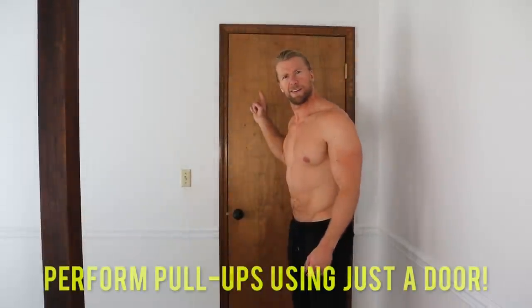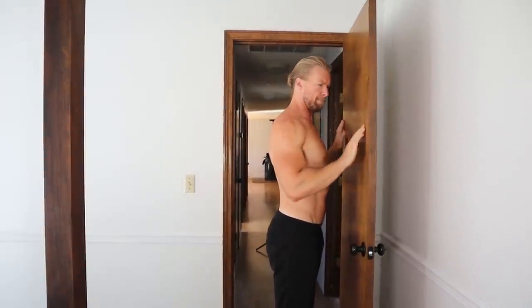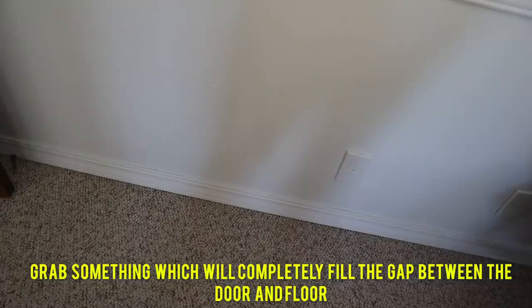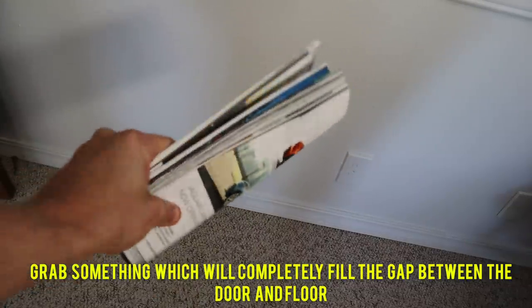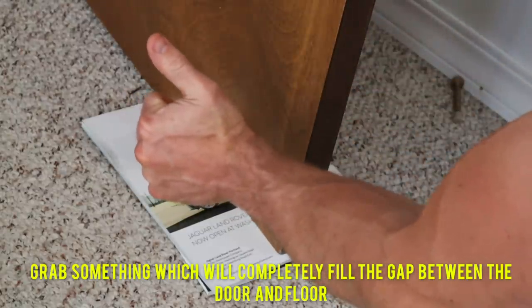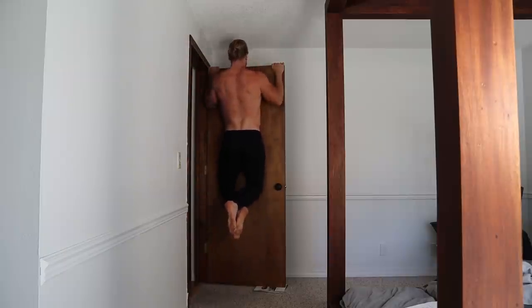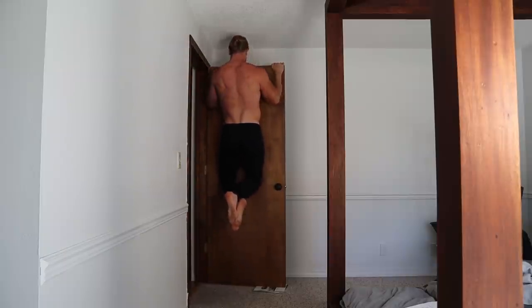Still near the door? It's time to perform some pull-ups. But won't that break my door? Good question. First, put a sturdy magazine or piece of wood under the door in order to prevent door movement and to reinforce the door ripping off the door frame. Now it's time to perform some pull-ups.